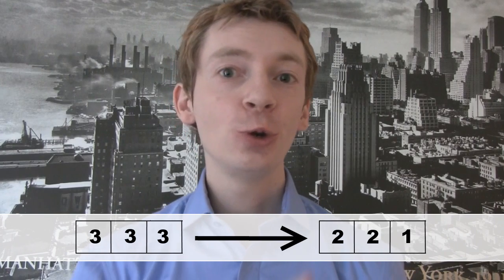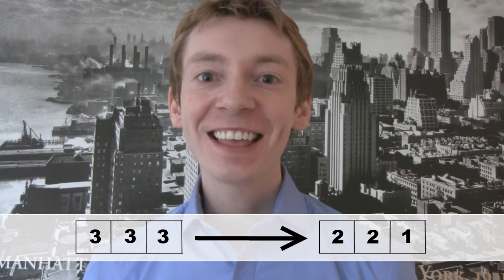Now, if you start the bike lock on the combination three, three, three, what series of moves do you need to make to get the combination two, two, one? Have a go.